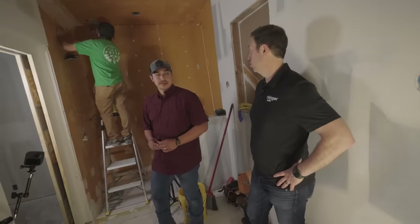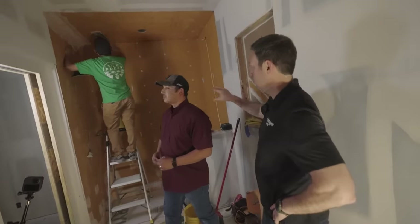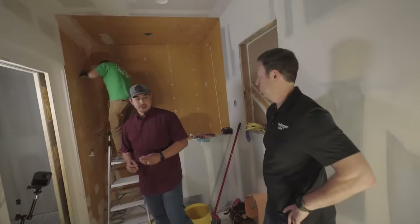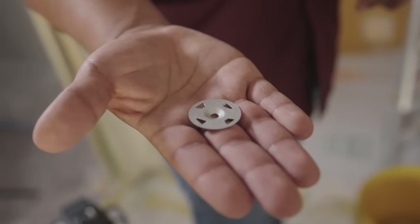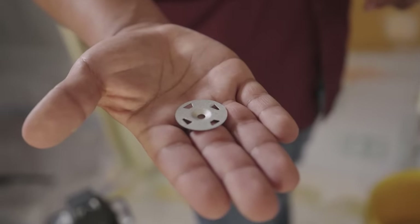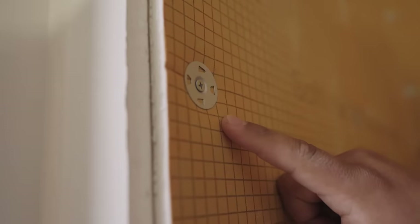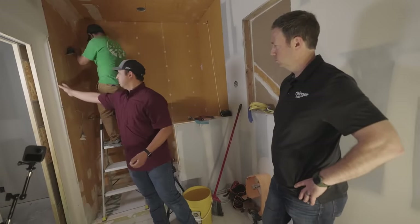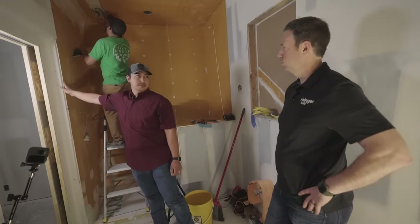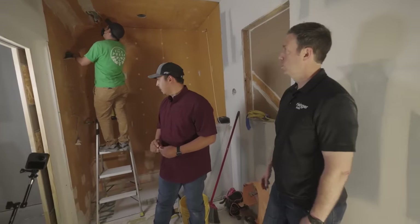All the board is up in the shower. Schluter has these washers that puncture into the board and distribute the weight of the screw so it doesn't just fall right through the foam. We want it recessed so when we tile, it's not something we have to worry about — so it's a little concave in there.